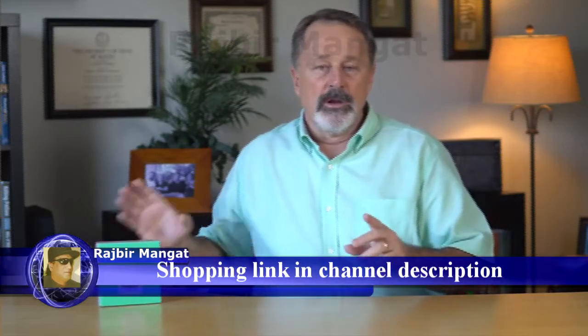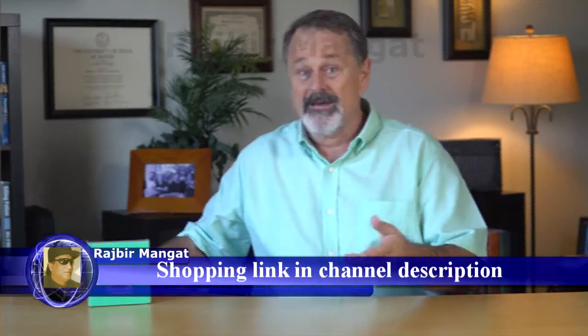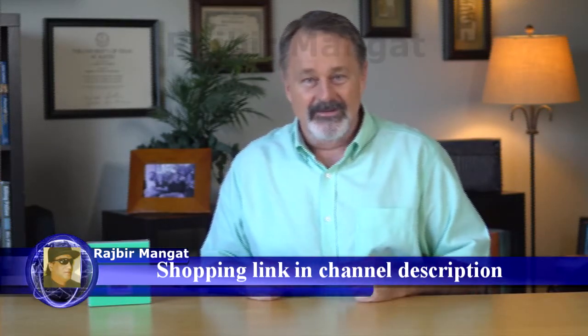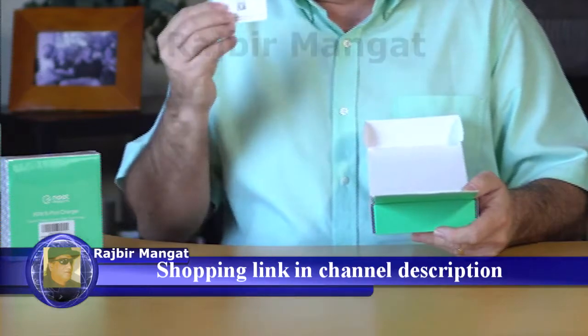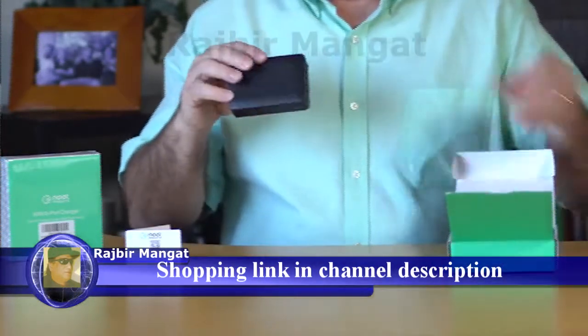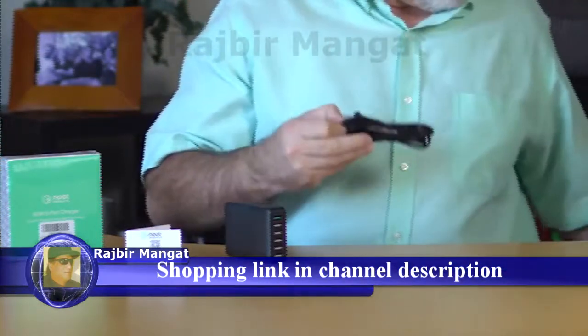Now, the next thing you're going to notice is the box is a little heavy. I got to tell you, I'm a little intrigued. So let's see what's inside the box. Inside you're going to find a registration card with some very interesting information on it — you're going to want to read that. You're going to find the unit itself and a four-foot power cord.